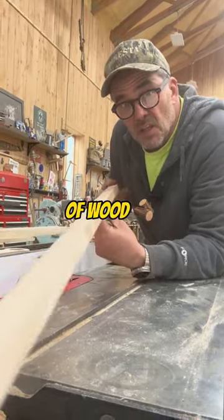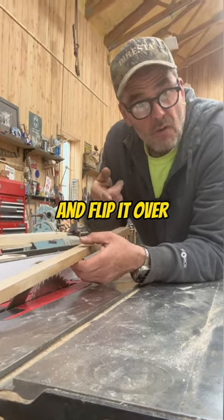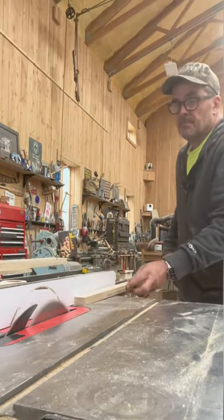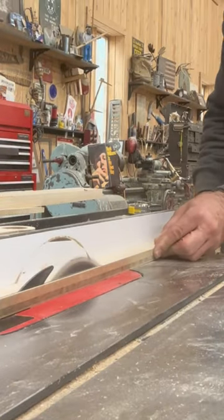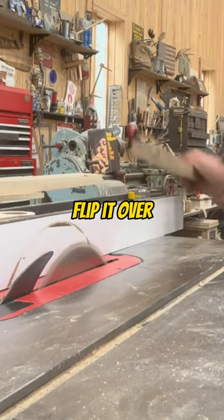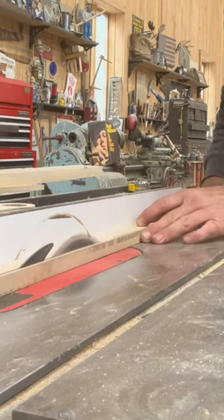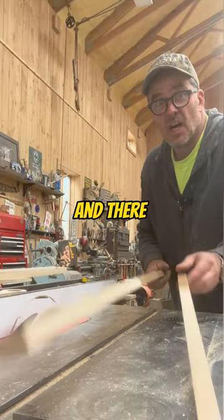You need to cut a long piece of wood: cut it halfway, pull it out, and flip it over. Let me demonstrate. You get close, take it out, flip it over, and there you go.